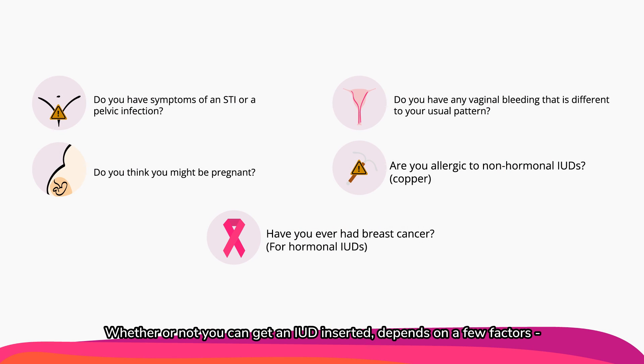Whether or not you can get an IUD inserted depends on a few factors: Do you have symptoms of an STI or a pelvic infection? Do you think you might be pregnant? Do you have any vaginal bleeding that's different from your usual pattern? Are you allergic to non-hormonal or copper IUDs? Have you ever had breast cancer, for hormonal IUDs?